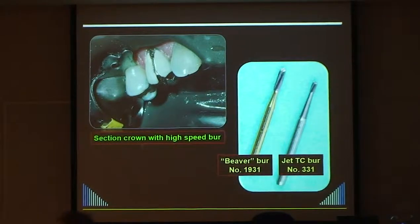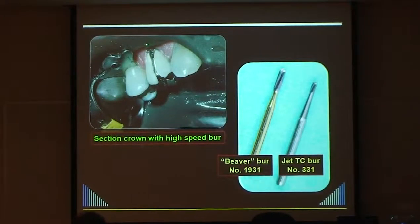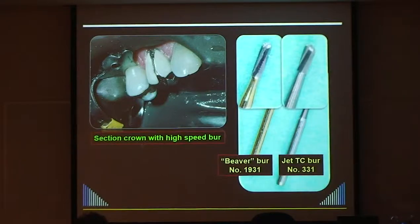If the auto abdicator doesn't work, and for all posterior crowns, I cut them off. I cut a groove down the buccal surface, across the occlusal, and part way up the palatal side. The bur I like to use is the beaver bur 1931 - a tungsten carbide with slightly bigger flutes. I use that to cut through the porcelain, then the Jet 331 to cut through the metal. Tungsten carbide cuts; diamond abrades - and abrasion takes a long time.